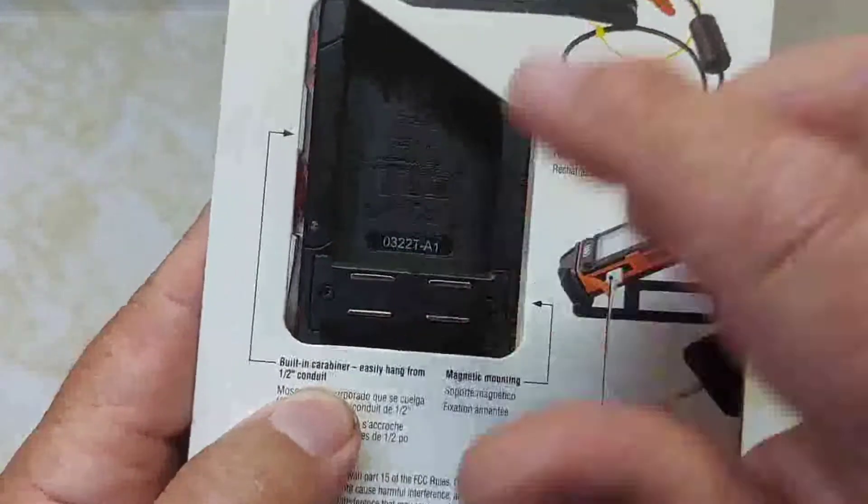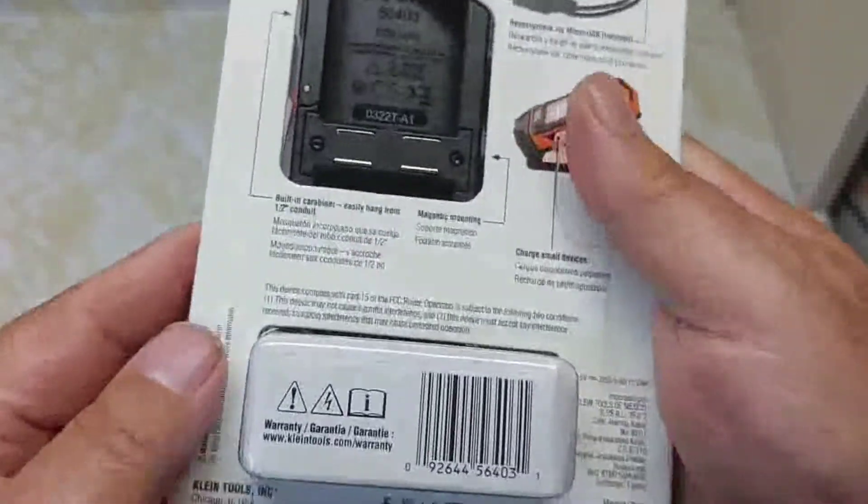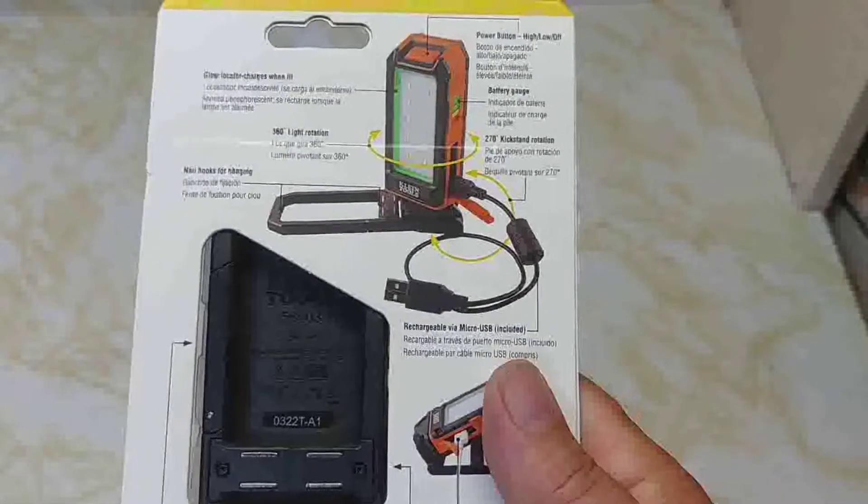Here are the magnets on the back, and the carabiner. It's made in China. I bought this off Amazon for about $50.